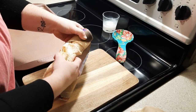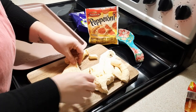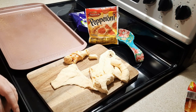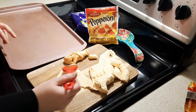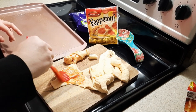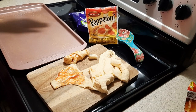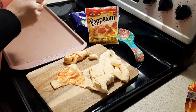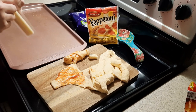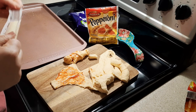Take out your crescent rolls, roll them flat, and add some sauce — you can use pizza sauce, marinara sauce, or spaghetti sauce, whichever you prefer. Then you're basically going to fill the crescent roll with whatever pizza toppings you prefer. I'm just using cheese and pepperoni, but you could use black olives, cheddar cheese — the options are endless. Just make it how you'd like your pizza. Once you get all your toppings in, roll it up and bake it according to the directions on the crescent roll package.